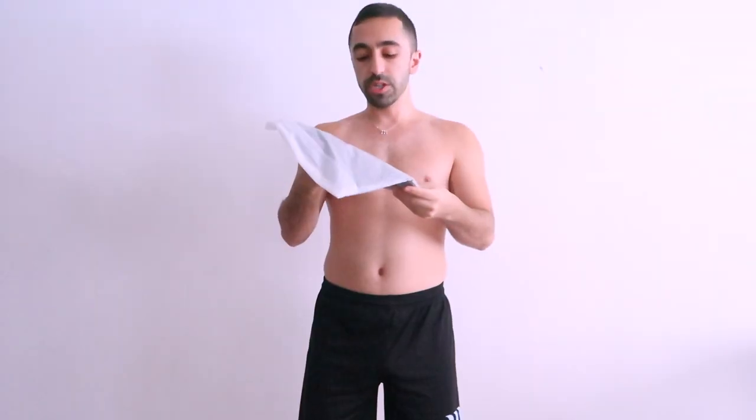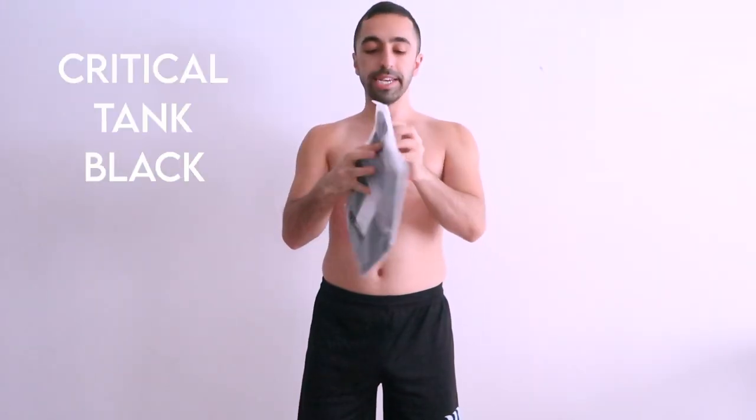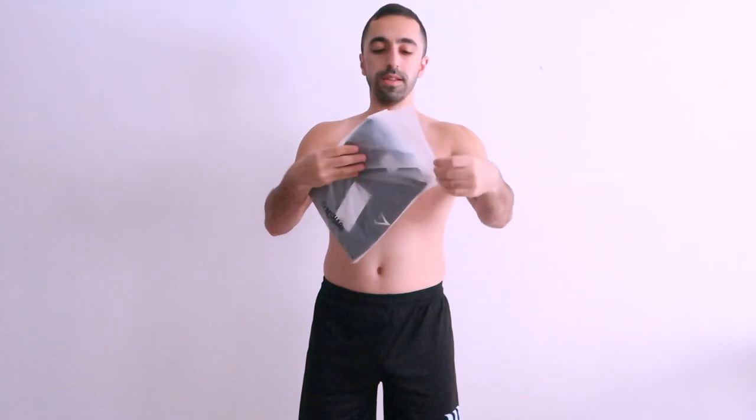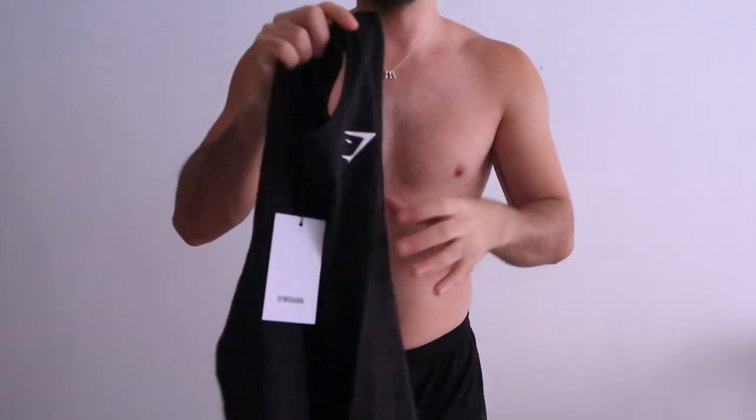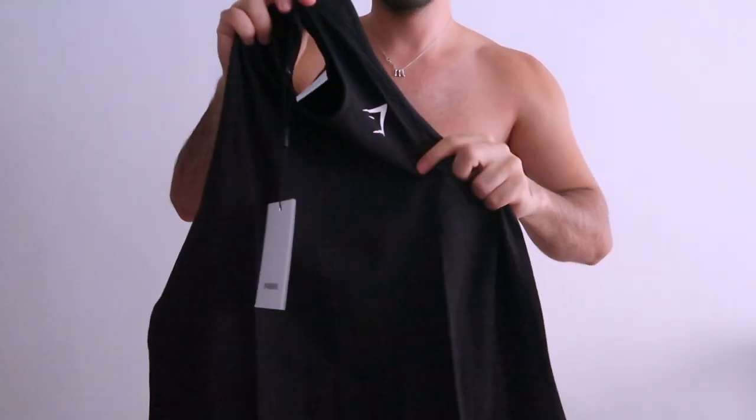This one is called the Critical Tank in black. It's one of the more basic ones — it just has the Gymshark logo and nothing else. Since I'm about 5'6", I tend to always tuck them in, but this one is not super long so it fits pretty well.